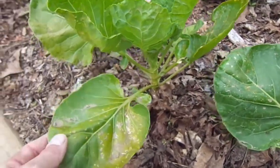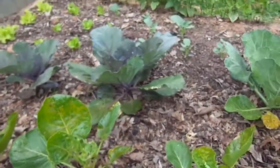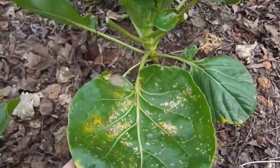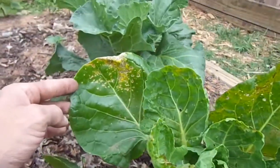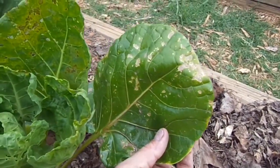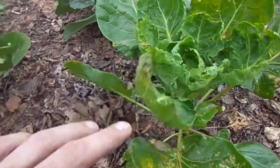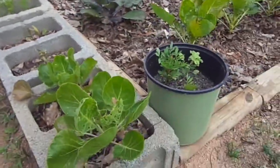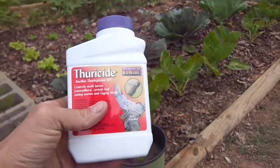Yesterday I didn't know what to do — I really need help. I took some pictures and went to a local store that carries organic products and asked them what to do, because I didn't have time to do a video.